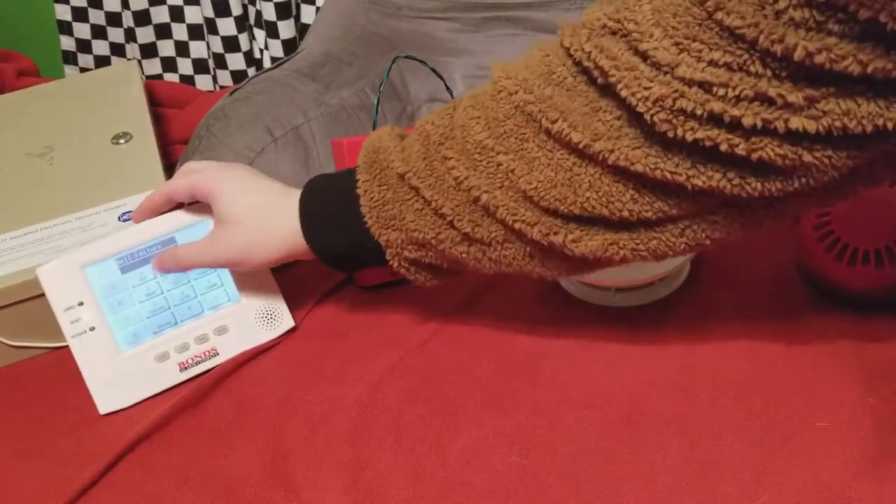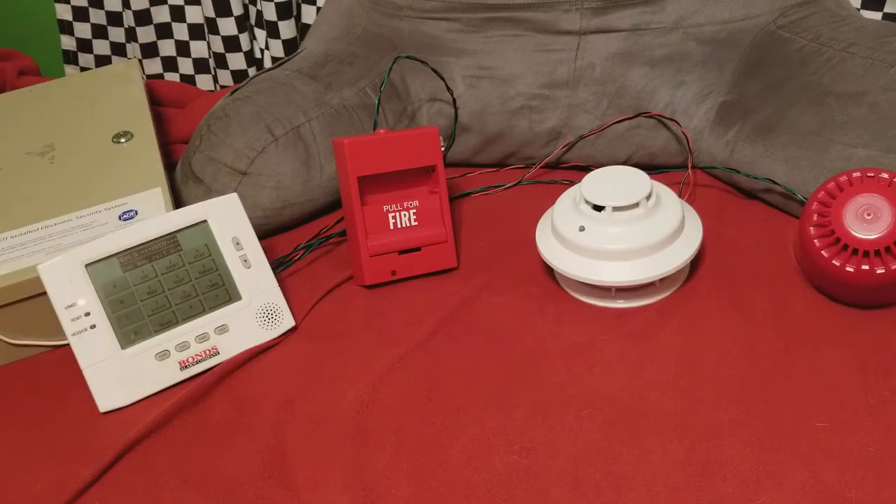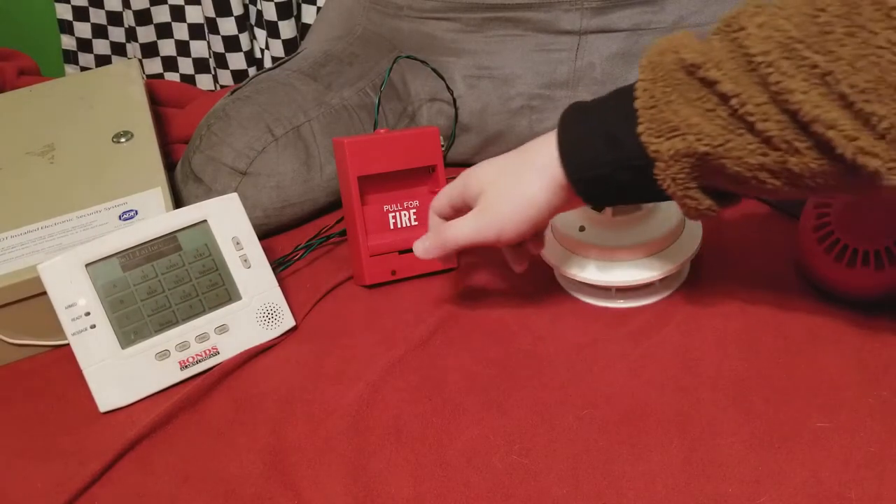Let's go ahead and arm the system here. Okay, system is now armed — you can go ahead and activate the burglary zone here.